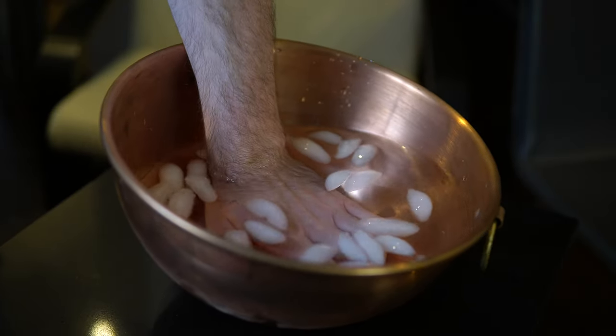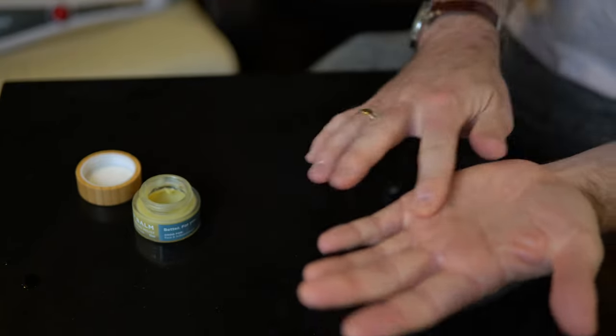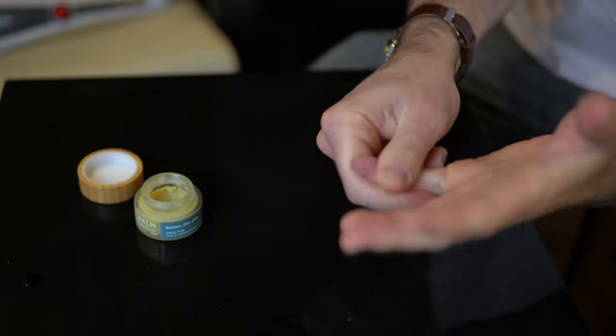Back when my pinky tendonitis was bothering me, I would do a routine that was: first, submerging my hand in ice water for five minutes, then using a massage tool to stimulate blood flow, and finally some THC cream after practice. And this routine really, really worked for me. So those are my top three tools for body maintenance. I've probably bought dozens of gadgets during my cello journey, but these three I use constantly and think would be valuable to practically anyone learning to play the cello.